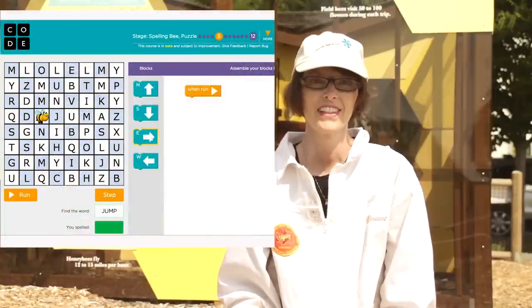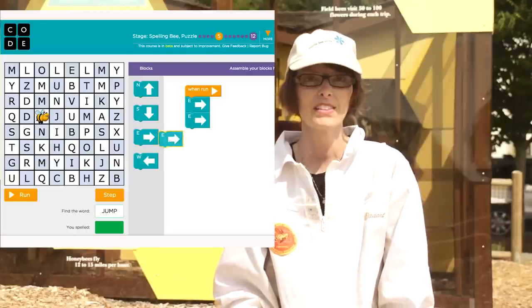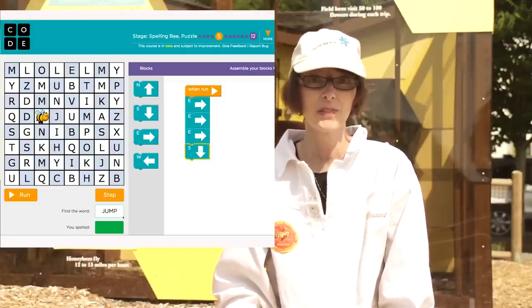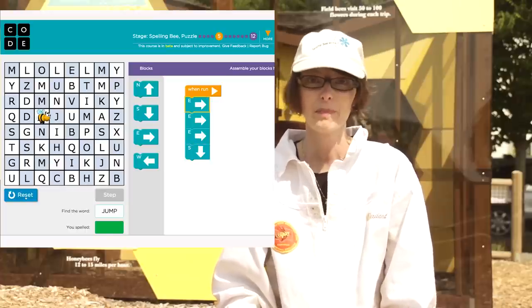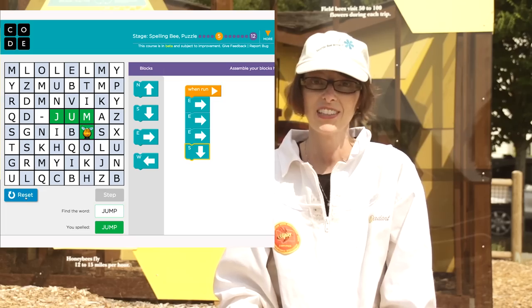This is the spelling bee level. Use the puzzle pieces to move the bee. As it moves, it will collect letters to spell words. See if you can spell the word they give you in the box below the stage. But be careful! Moving the wrong direction will add letters that you don't want.